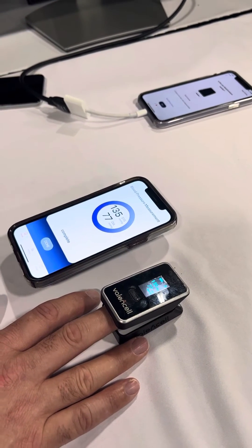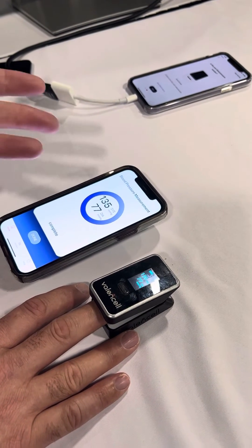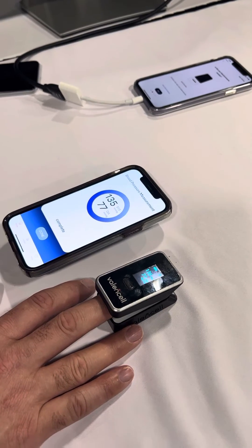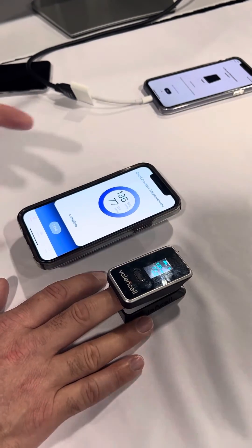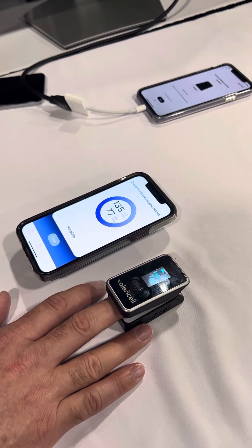Do you get much variation from time to time? So this is my typical CES blood pressure, a little bit elevated — caffeinated, lack of sleep. But traditionally I'm going to be around 129 to 136, 137.